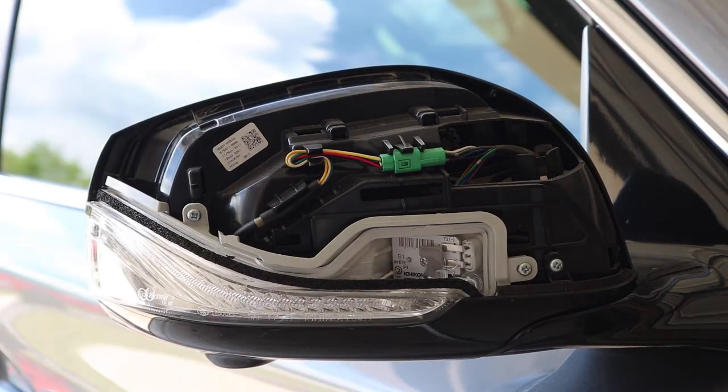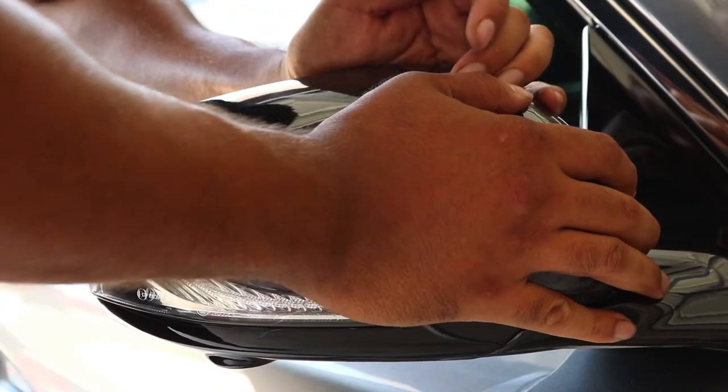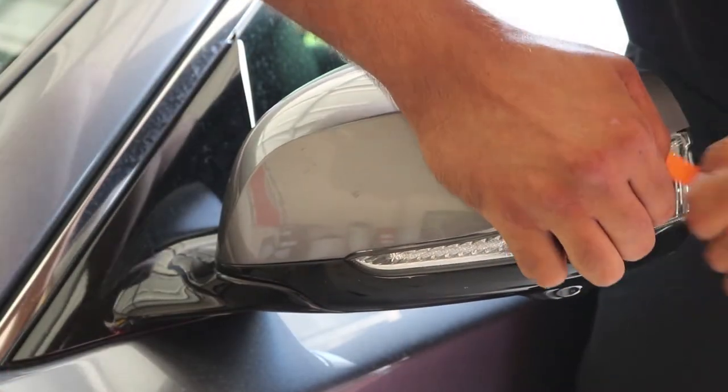All you have to do is insert the new carbon fiber mirror cover in its place. Press it together and listen for an audible click. Now all you have to do is the same thing on the other side.